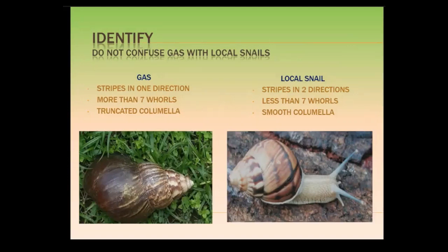Now, this snail — where you see a black X on its shell — closely looks like our Giant African Snail, but that is actually a local snail. So again, just by looking at the shell, you can tell whether it's a Giant African Snail or our local snail.